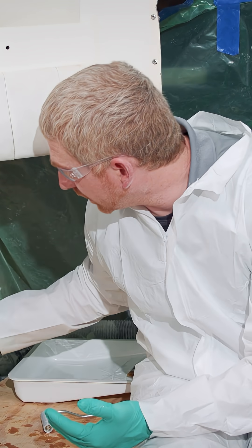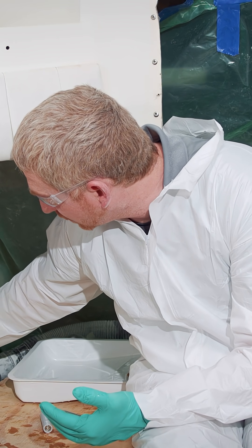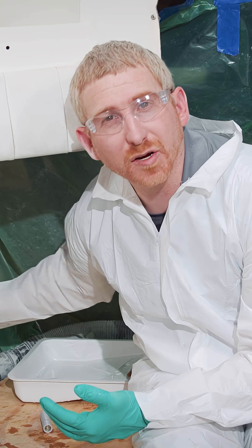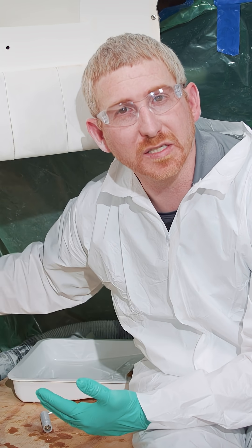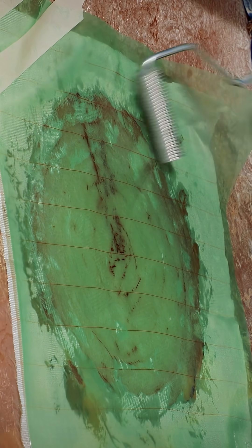I'm going to put good pressure down at a low angle and just force it to the outside edge. You may hear it pop a little bit and that's just air working its way out to the outside edge. Now that I have it tacked in place with a spreader, I'm going to use the roller to make sure it makes good contact with the surface. We just wait for it to cure till tomorrow, then the release fabric can be pulled away.